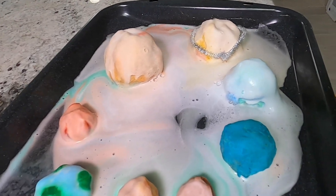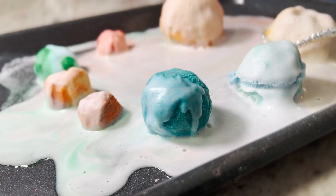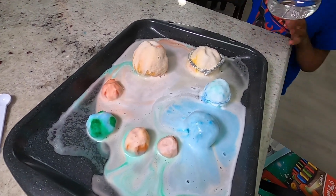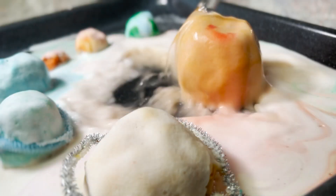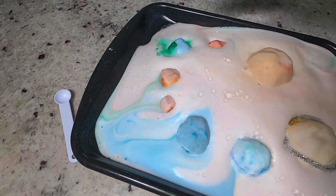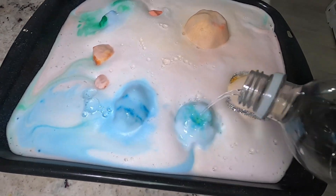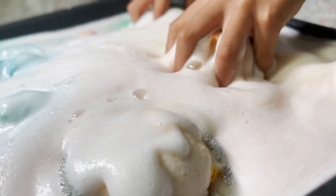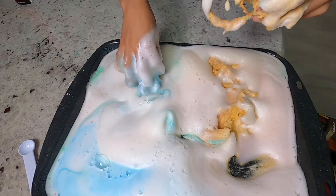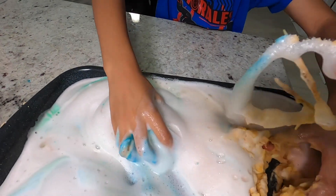And now the last one — Neptune. Let's do Neptune. The final eruption. I want you to pour it on the biggest planet. Here's the pipe cleaner — be careful of the toothpicks, let's get that out of there.